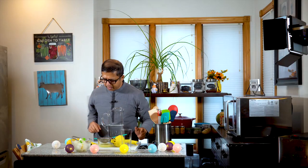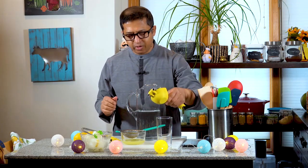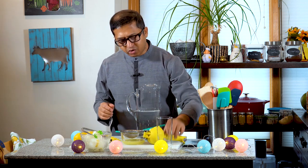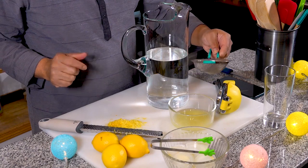For the first time, we have fresh squeezed lemon juice. We have a strainer and we have 3 juices — so in 3 juices.